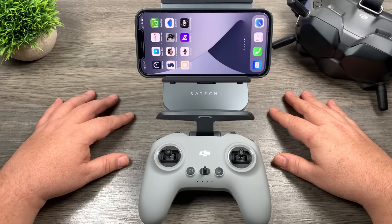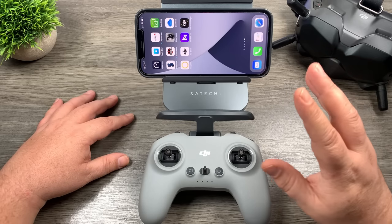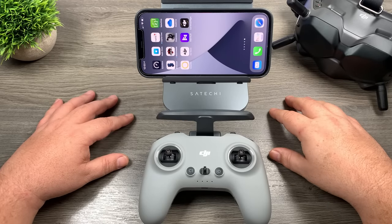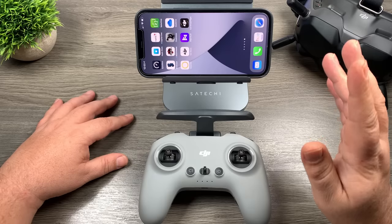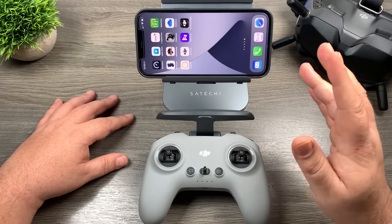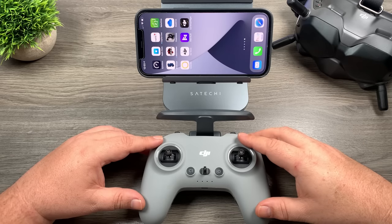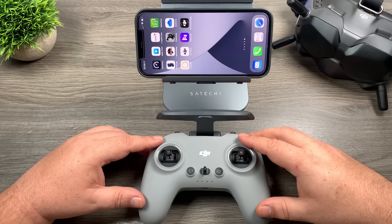Good day folks, my name is Sean and this is Air Photography. In today's video I'm going to quickly show you the new DJI Flight Simulator that was launched alongside their new FPV drone. If you've ordered the drone and you're waiting for it to come, you can actually download it now — you don't actually have to have the drone to use it. It's pretty difficult to use those virtual joysticks and it's hard to have a smooth flight, but at least it gets you ready and you can check out the app.